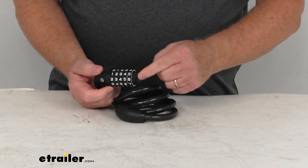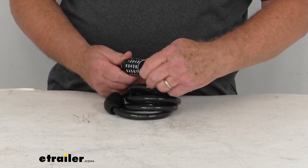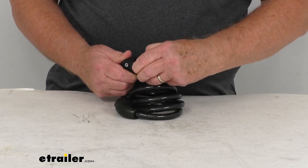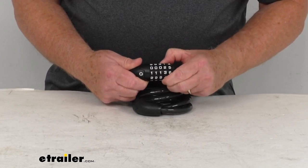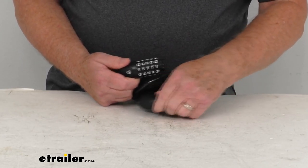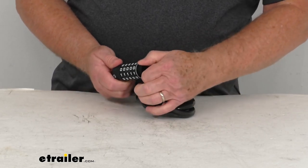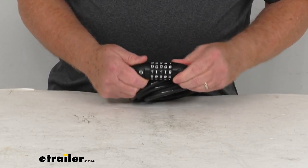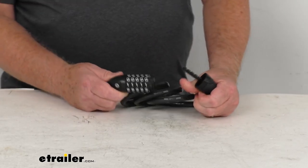You can set this as many times as you like. What I'm going to do right now is set it back to the 0 setting, so we'll turn this a quarter of a turn and go 0, 0, 0, 0, and 0. Put our lock in — got to turn it back all the way — put our lock in, change it, and it's locked. Then it's going to open when you hit all zeros. So it's pretty simple to program.